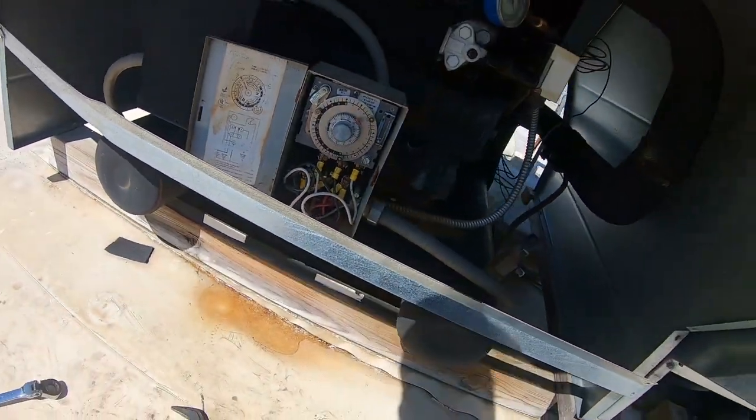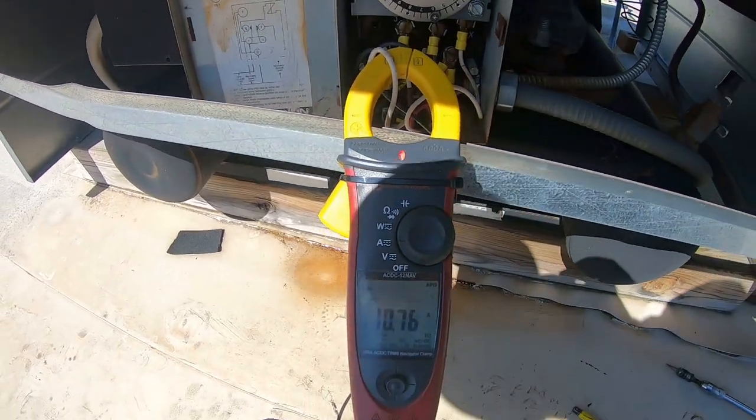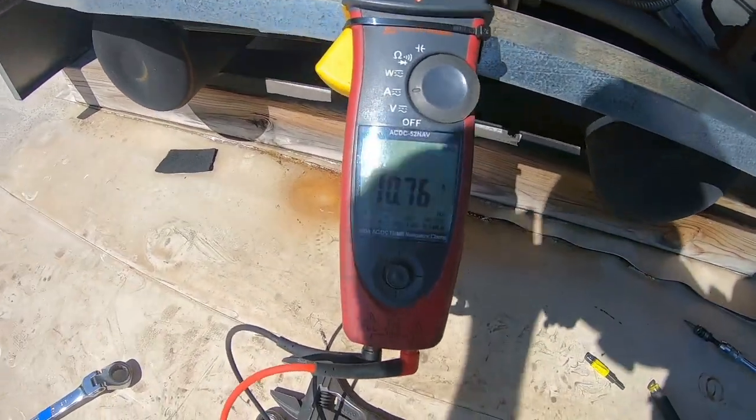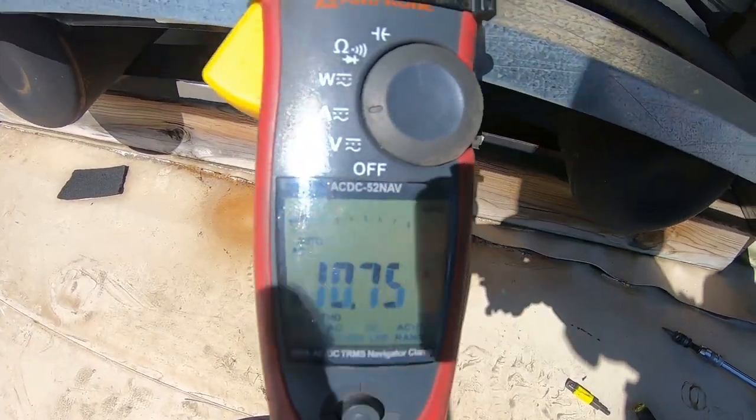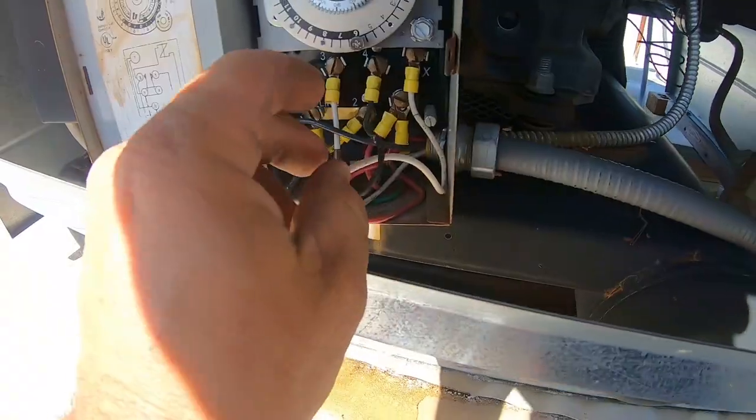Now let's take a peek at our electrical section. Terminal three, which is feeding our heaters, is at 10.75. Let's check terminal four and make sure it's dead.